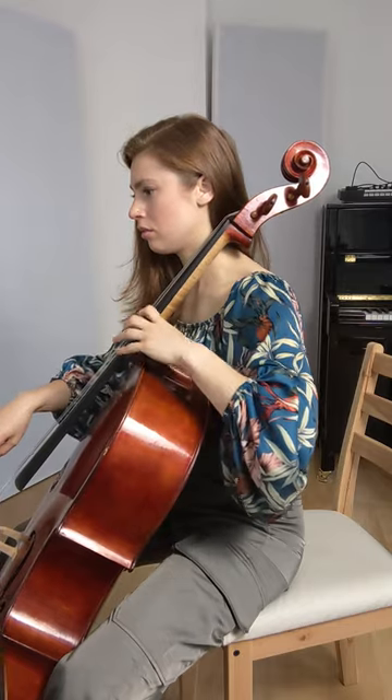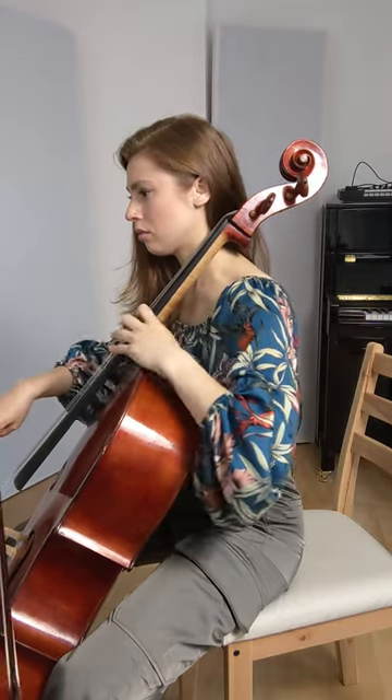Hello! So here is the extra explanation. Do you see how my shoulder is moving with my fingers? That's because I'm pushing and pulling my fingers to and away from the fingerboard.